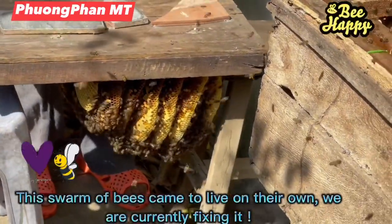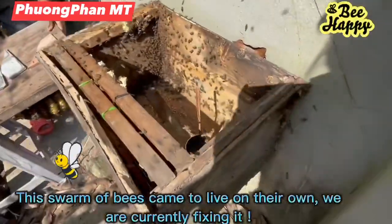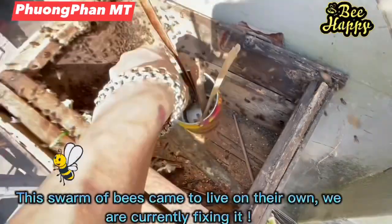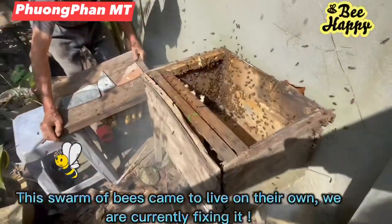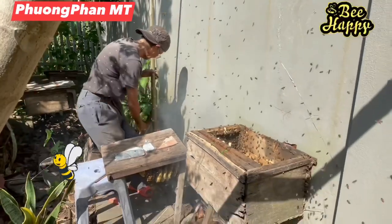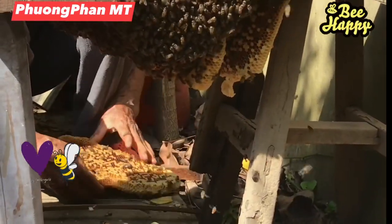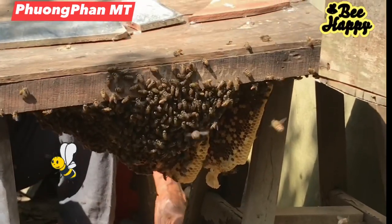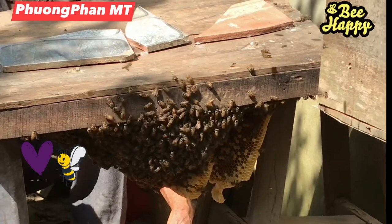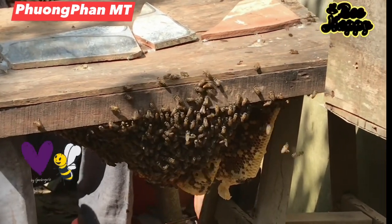This swarm of bees came to live on their own — we are currently fixing it. They just came into the empty box and settled here.